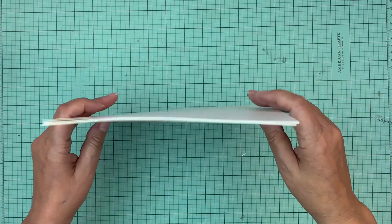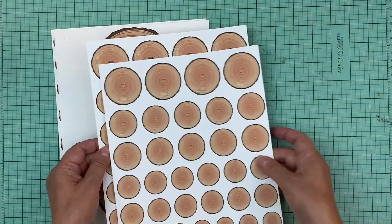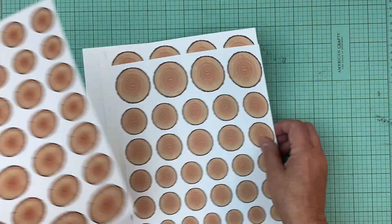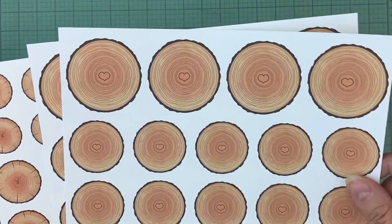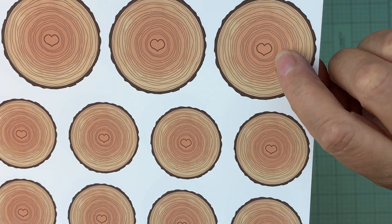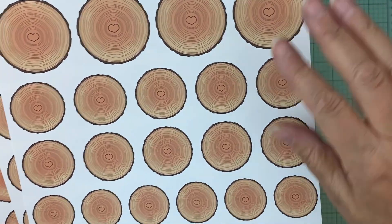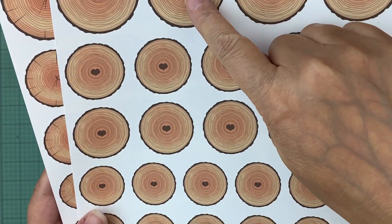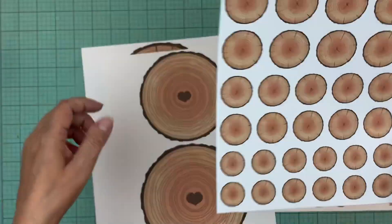Hi everyone, it's Nicole and I'm here to share the new digital file this week. There are these wood slices — he did three different ones for now, and he's going to do a couple more oval-shaped ones. There are three designs: one with a little heart in the center where the woodgrain looks deeper orange in the middle so it looks like a real tree, one with the full heart, and one with just the regular woodgrain.